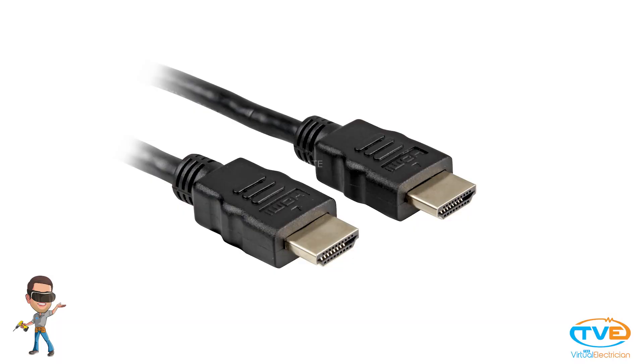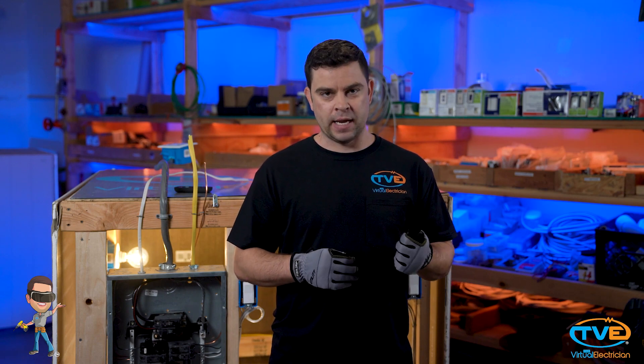First, you want to figure out what size chase you need. How many wires are you fishing through there? Are any of them HDMI cables? You want to make sure the head of the HDMI will be able to fit through the chase.